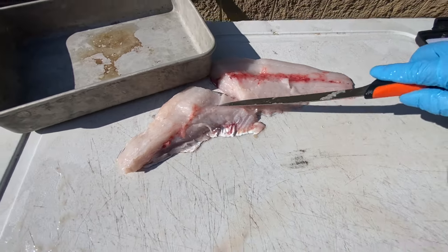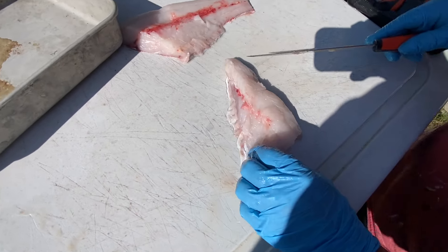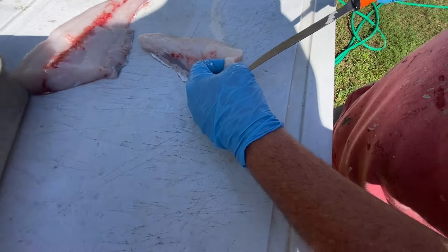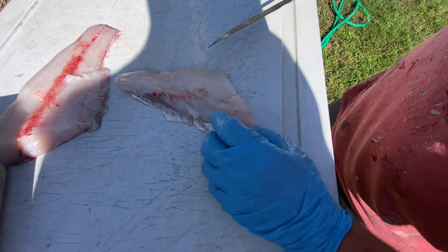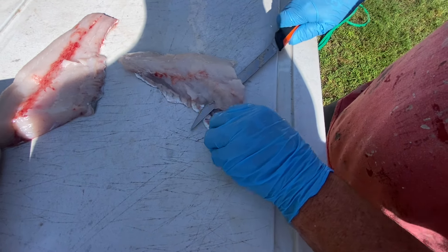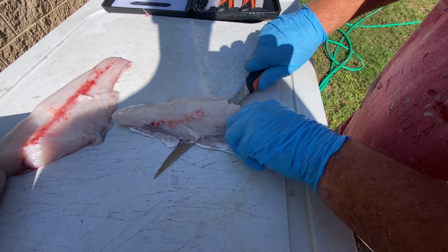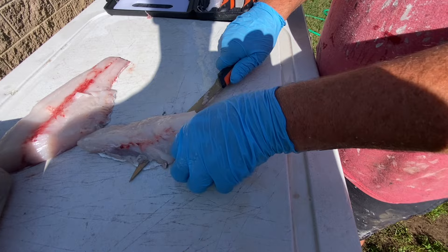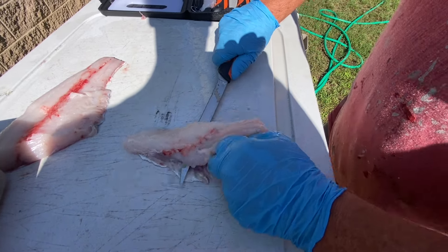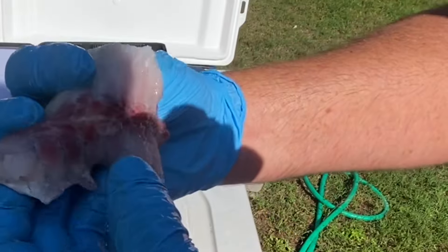I'm going to show you how we trim this up. You can see we still have the skin on it, but we want that skin off. When you take it off, do your best not to press down hard against that skin — there's a lot of red meat and we want to leave that on as much as we can. I'm going to come in here, feel with that knife where the red meat starts — it's a slightly different texture — and we're just going to push it off. You can use a pair of catfish pliers to hold on to it.